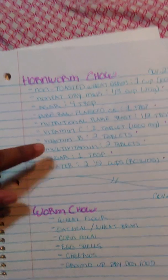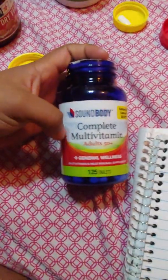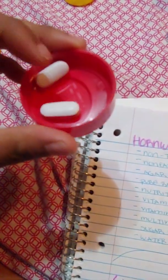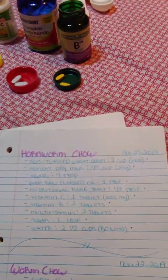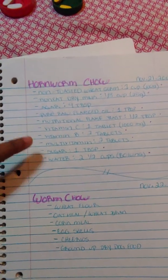Next is the multivitamin tablet — you need two tablets. I have the complete multivitamin tablets. You just need two of them, then grind them up. You can grind them in something similar or put them in a blender. Next, you need one tablespoon of sugar.